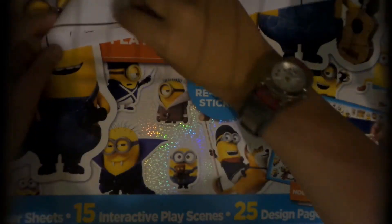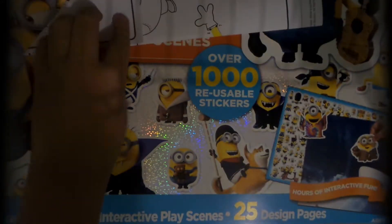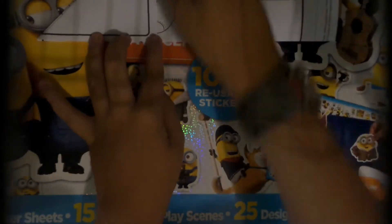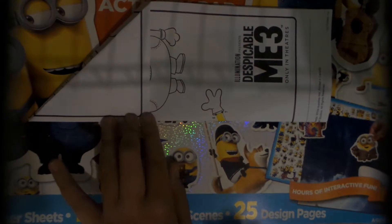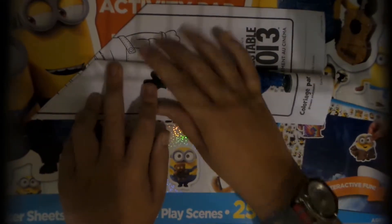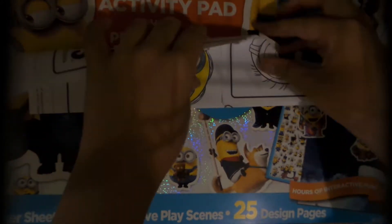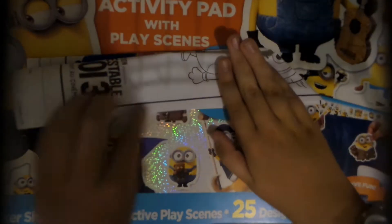And you do the exact same thing with the other side. There we go. Then you take this part back — this is going to end up being the wing. And then you once again do the exact same thing on the other side.